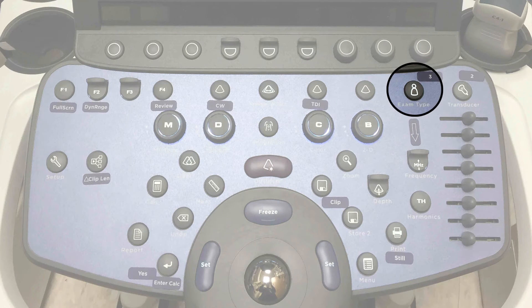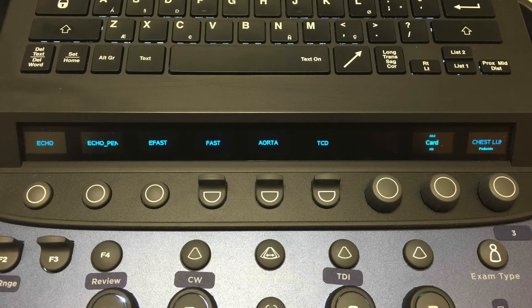You are then going to press the exam type — marked number three — to choose your preset. If you have changed probes, it will automatically display the different presets for you to select. When you press that key, the different presets will be displayed along the soft keys, and you will press the soft key corresponding to the preset and the type of study you want to do.